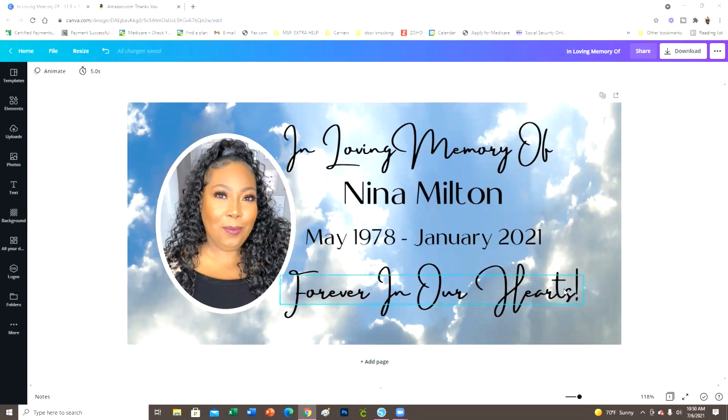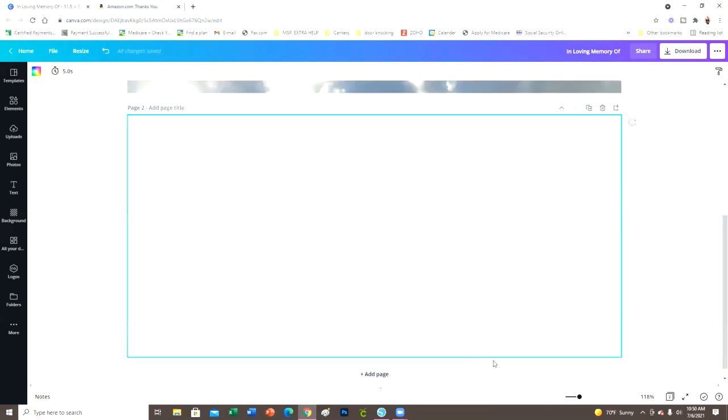I'm on my desktop and I'm going to be using the Canva Pro version. You could do this in the free version as well — you might not have the same details, but you can definitely make a very similar design. If you'd like to try Canva Pro free for 30 days, I'll put a link in the description box. Just click the link and sign up for your free trial. So I'm going to show you how I designed this — it's very simple and easy.